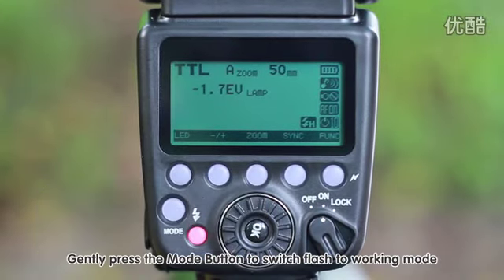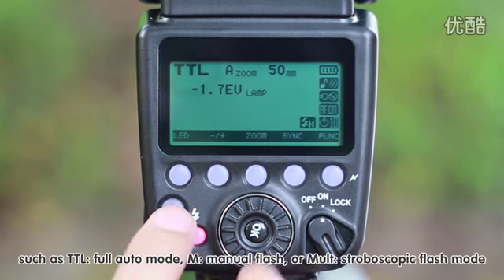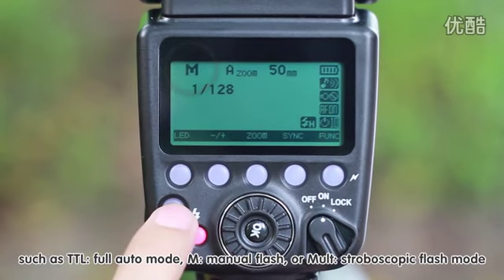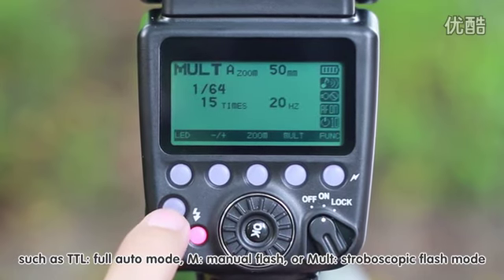Gently press the mode button to switch the flash to a working mode, such as TTL full auto mode, M manual flash, or Multi stroboscopic flash mode.